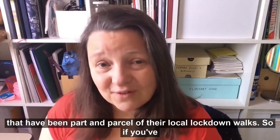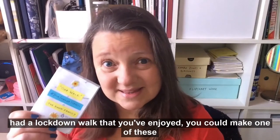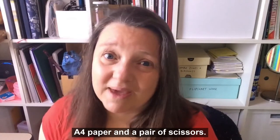So if you've had a lockdown walk that you've enjoyed, you could make one of these zines as well. All you need is a piece of A4 paper and a pair of scissors.